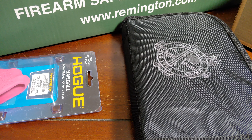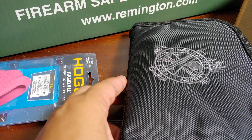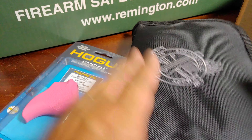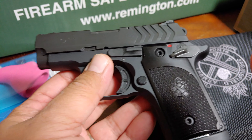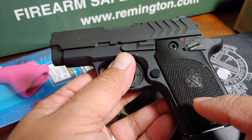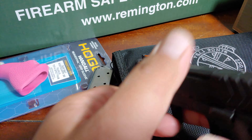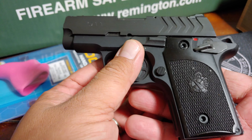Hey guys, welcome to my channel. Today I'm gonna mod my Springfield 911 with a simple grip mod from Hogue. I'm looking to change the grips on my Springfield, but the Hogue grips will cost you around 39 bucks plus shipping — it's too expensive, so I'm finding something else.